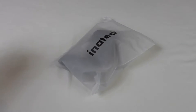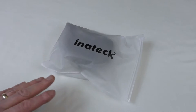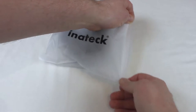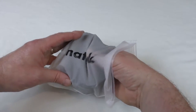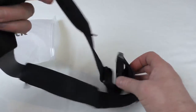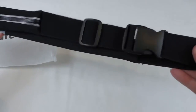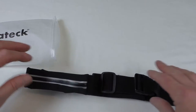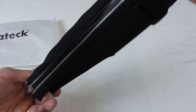All right guys, it's Bob here and I've got an unpackaging and I'm going to try and do you some in-use footage as well. Now let's get it open. You can see it's a product from Innatech — this is their waist pack belt. It originally had an elastic band around it, rolled up tight, and I accidentally broke the elastic band, but it was just for keeping it together in the package.